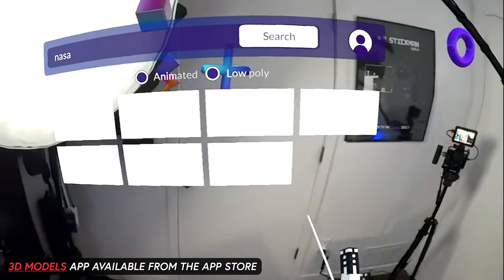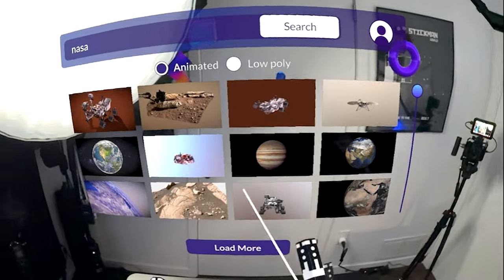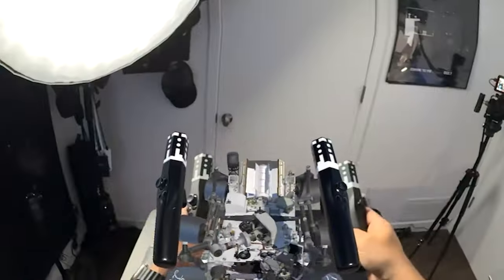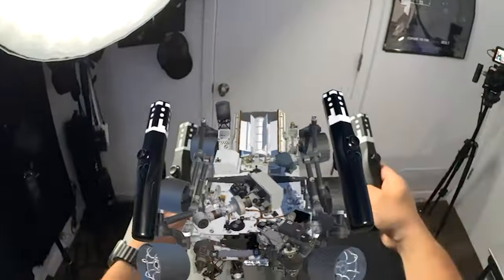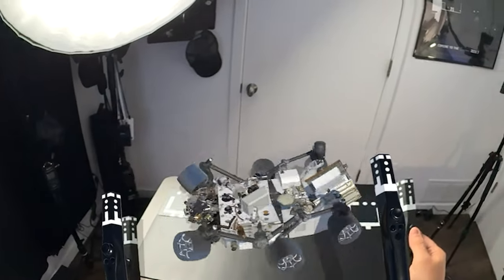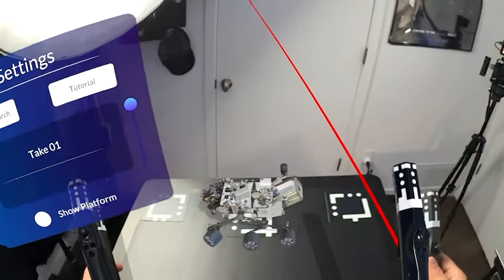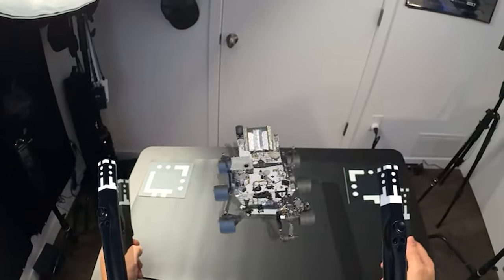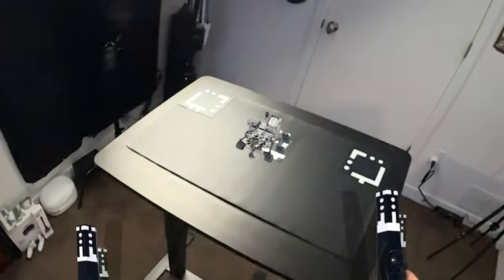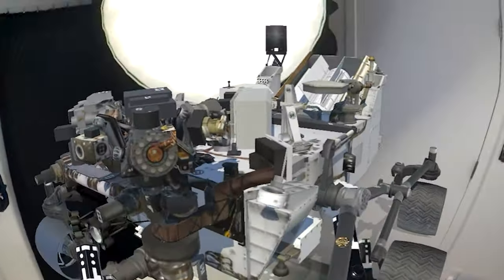Next up, there's a Satbox application called 3D Models available from the App Store. This app enables you to see exactly how 3D models look in your physical environment. I placed a model of the rubber right on a table tracked by using the Satbox world markers. You can scale, rotate, and move the 3D models, and even play 3D model animations using a menu activated through the Satbox controllers. There's also a cool feature that allows you to view shadows reflected onto real-world surfaces from the 3D models as well as from the controllers.